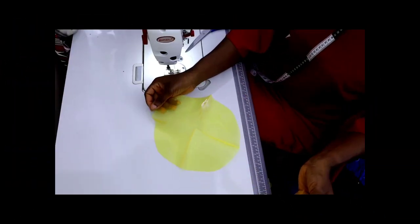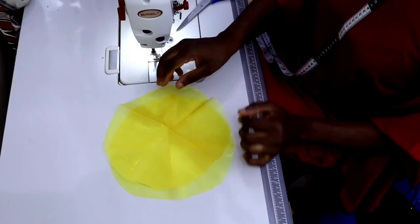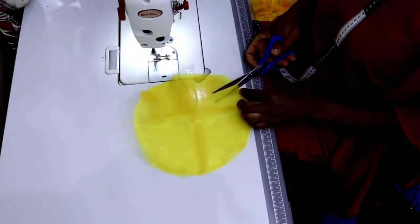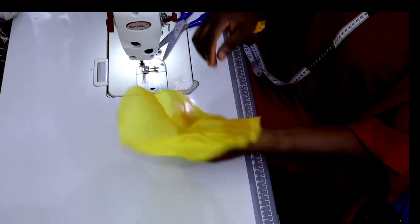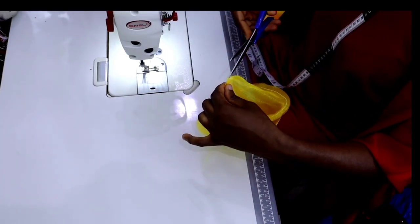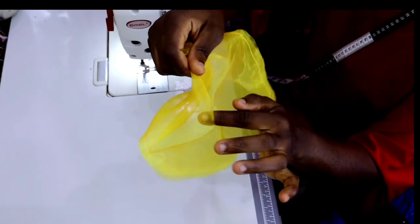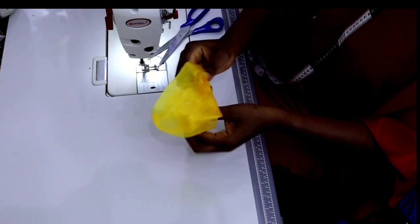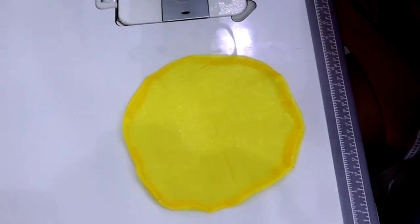The next thing is to work with the base of the flower. We have two circles, so just place them on top of each other and sew all around. When you're done sewing, notch it all around. Then open it up by separating the circles, and make a small cut on one side — just a tiny little cut — so that you can bring the fabric through to the right side from that opening. After bringing it to the right side, iron it flat.